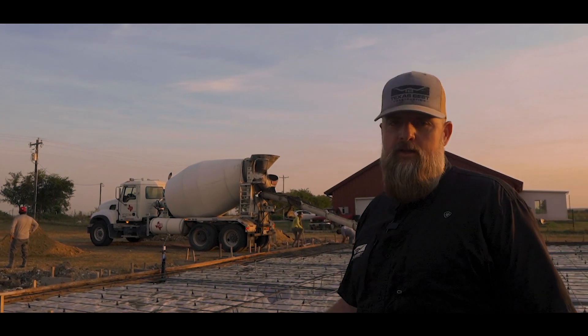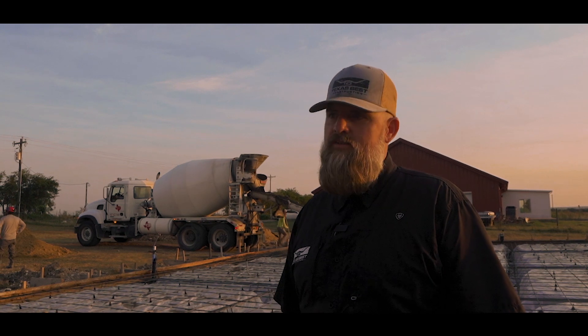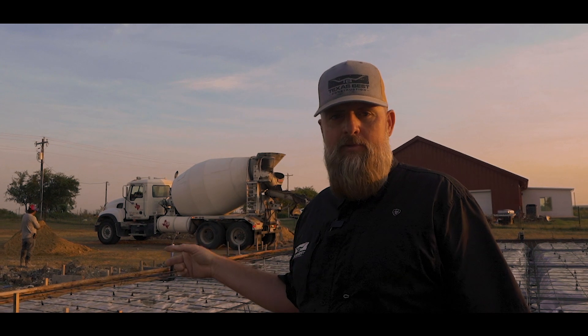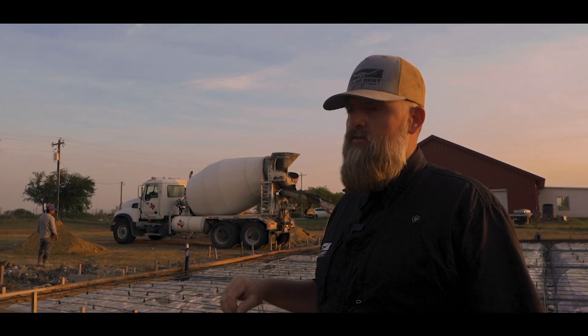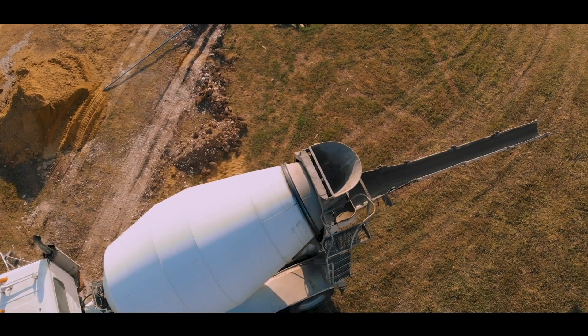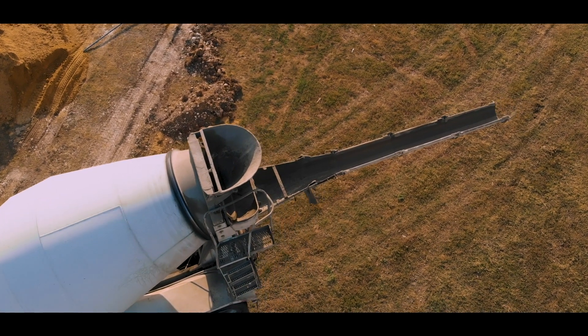It's been a little hectic this morning just trying to get everything double-checked, and we're going to measure off for the doors. We've got to put our embeds in as well after the concrete goes in for our weld plates for the steel.